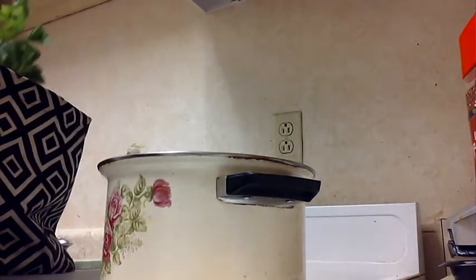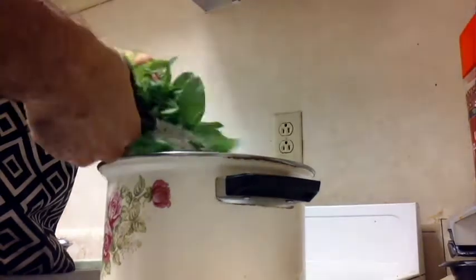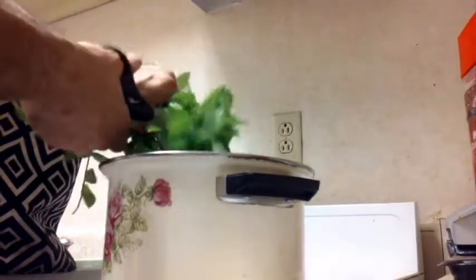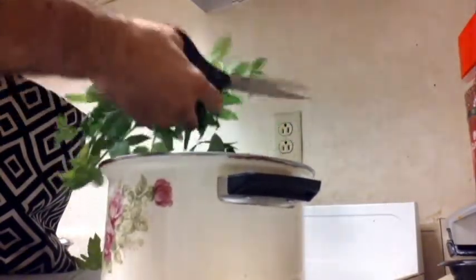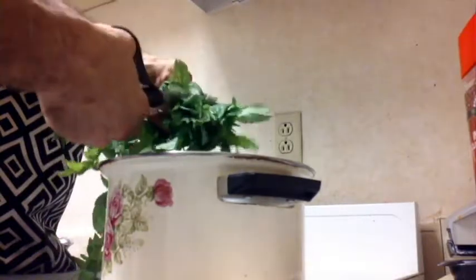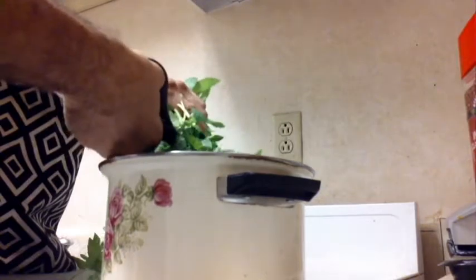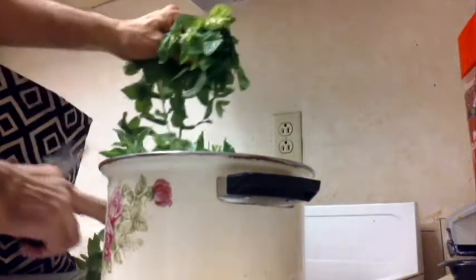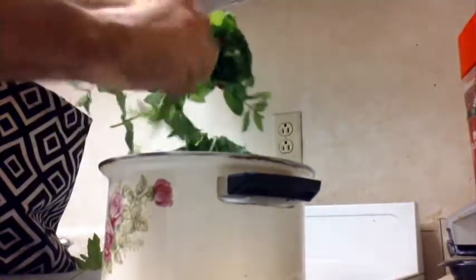We're just going to go ahead and chop a bunch up and fill this pot. And you're smelling that when you're cutting it — ooh yeah. And when you cook this, it's going to smell everywhere — a very glorious, awesome smell.